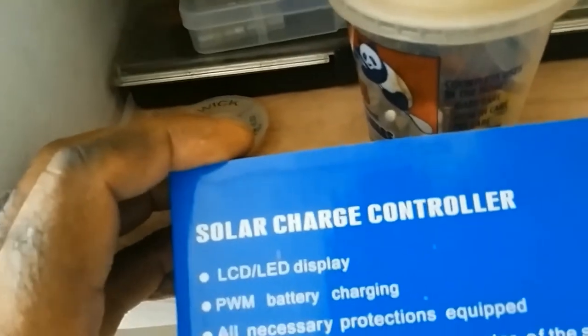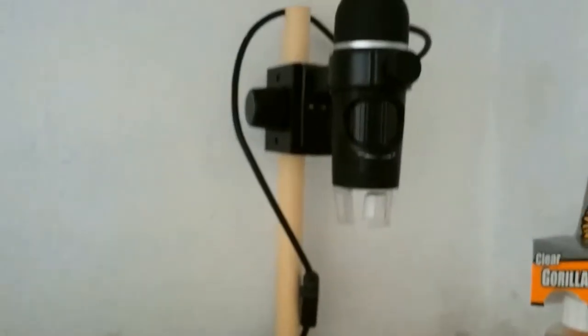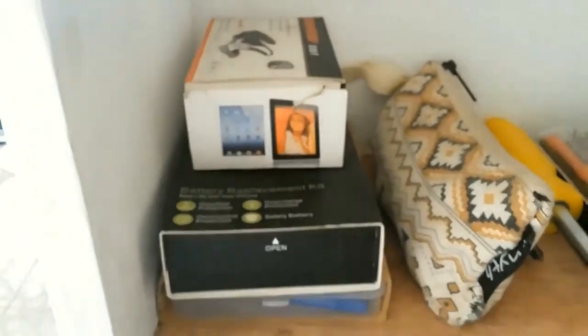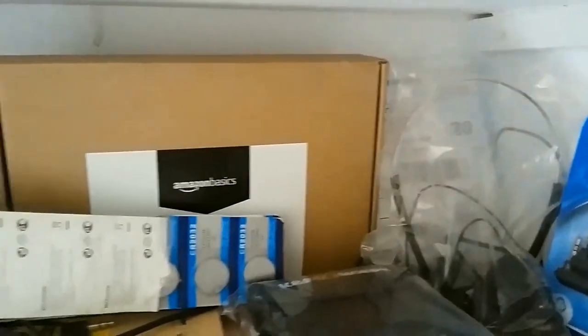This is a solar charger controller which I haven't set up as yet. The things are coming along slow but sure. These are tools for opening phones, and here's my GoPro stuff — all of that is GoPro stuff.